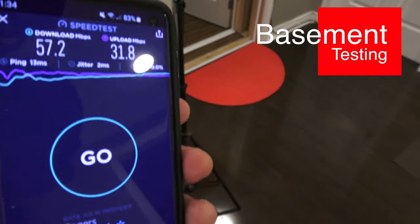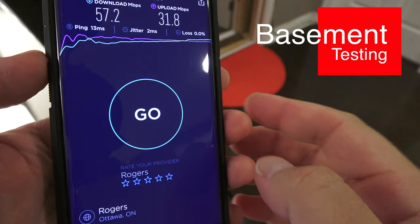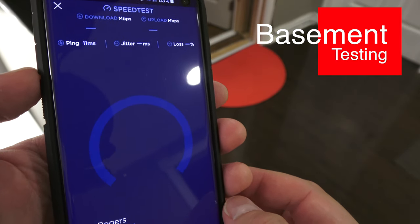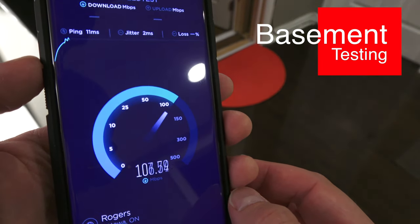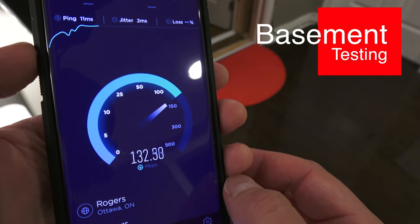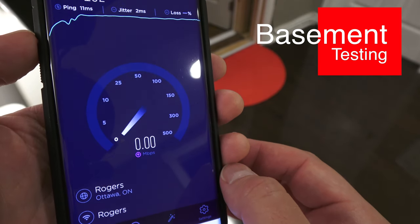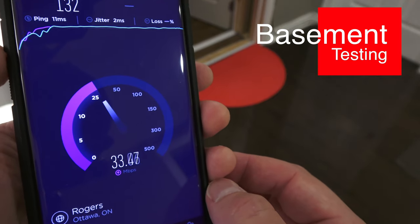Now down in the basement for a final test, near the first access point — the one that connects directly to the internet. The result comes in and those are the same speeds I was seeing upstairs. Very interesting. So the summary: high speed in the basement, high speed on the top floor, and the worst speed in the middle.